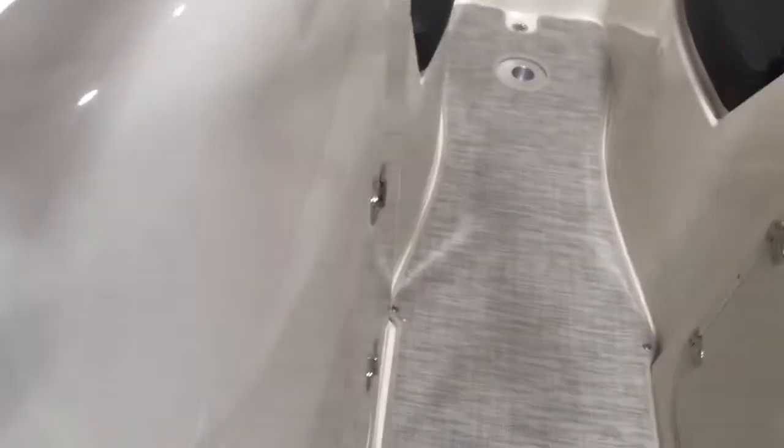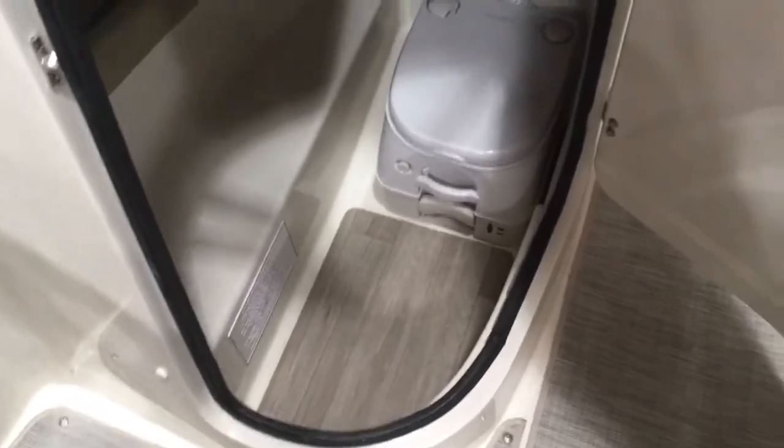Take a look at the head here — it's a nice fiberglass-lined head compartment with a porta potti and pump-out fittings. It also has laminate flooring inside and a light. Nice little touch.